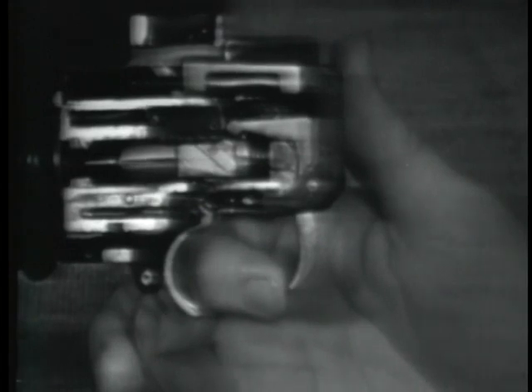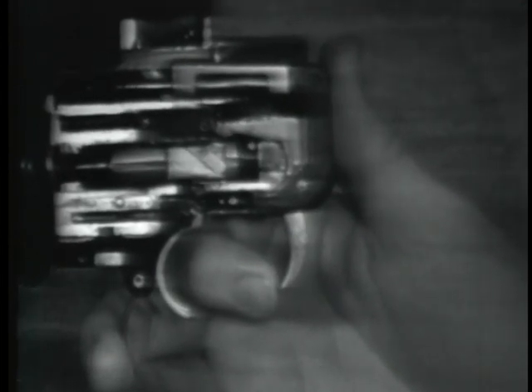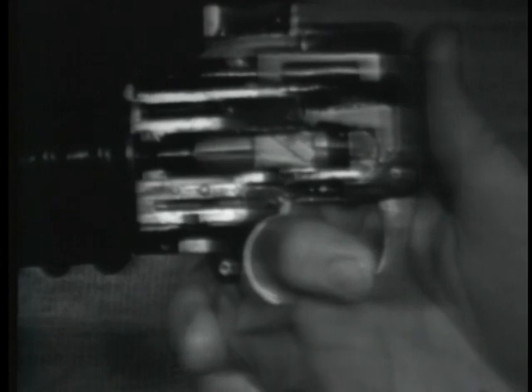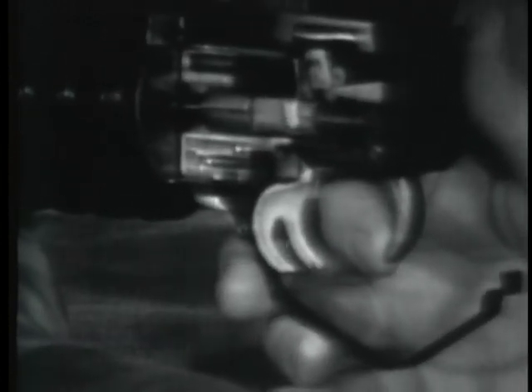Firing is initiated by squeezing the trigger. An upward pull on the trigger causes it to rotate slightly on the trigger mounting pin in the receiver. As the trigger rotates on the mounting pin, the firing spring is further compressed, adding force to the firing spring which was partially compressed during cocking. The trigger sear on the front of the trigger moves downward while the rear of the trigger is pulled upward. The trigger sear will move away from the shoulder of the firing pin, allowing the firing pin to be driven forward by the compressed firing spring. The firing pin will extend through the breech of the receiver to strike and detonate the cartridge primer, thus firing the grenade launcher.